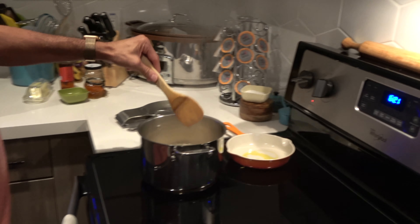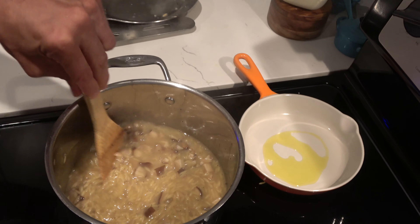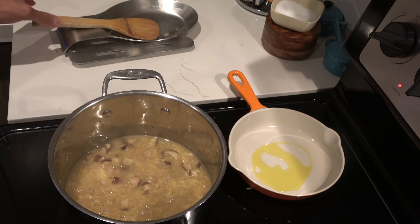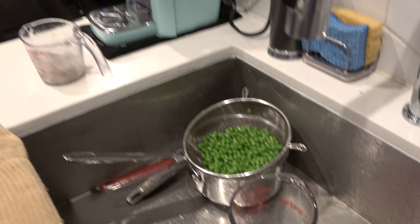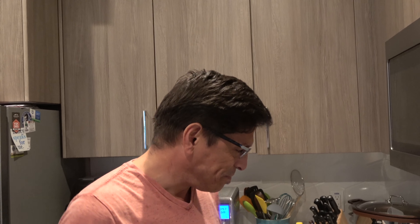Meanwhile, I have my orzo pasta going with shiitake mushroom and shallot, which is going to be cooking for at least 20 minutes. Then I'll put in my shrimp and peas. Then I'm going to work on my shiitake mushroom and soy honey glaze. When we come back, we'll be putting it all together.